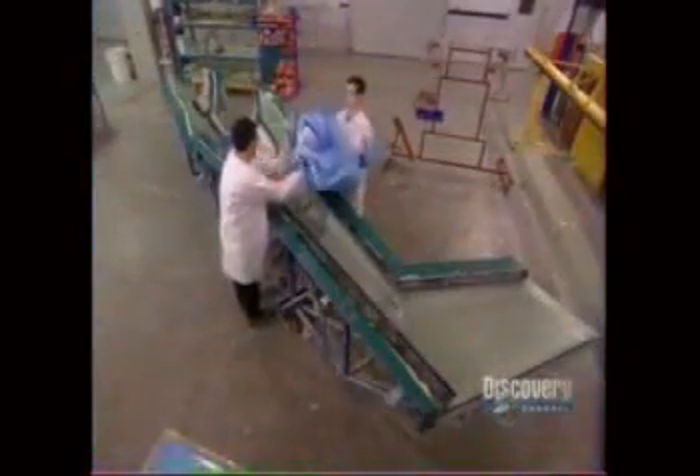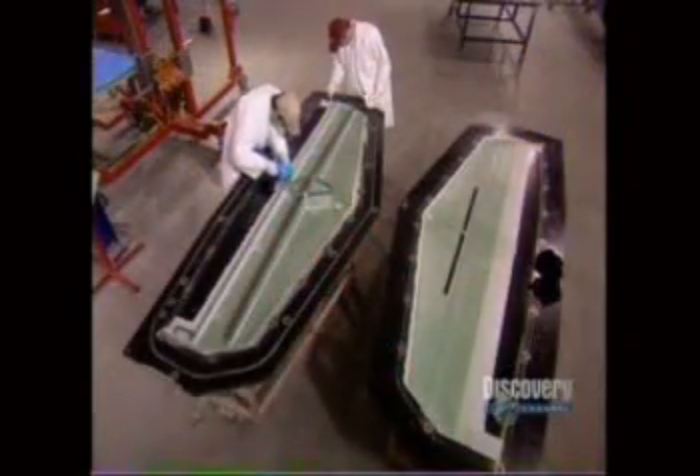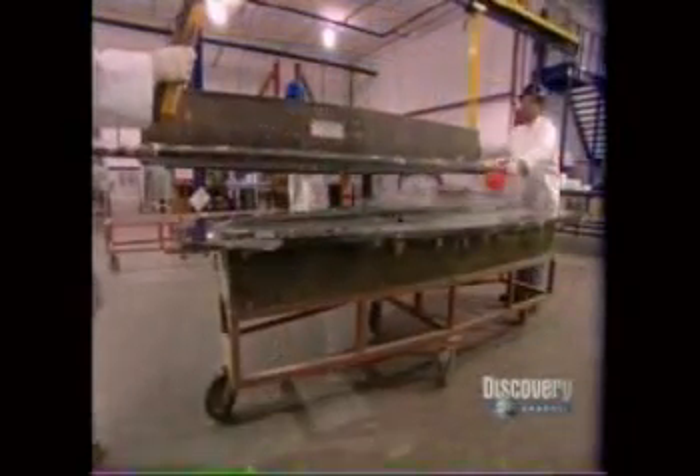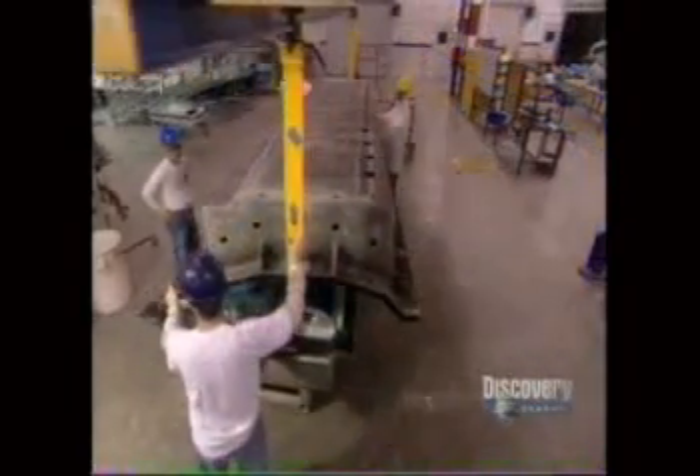Now that the mold is airtight, it can begin to cure. They put it into an oven at just over 100 degrees for eight hours. Once the molds come out of the oven, workers install the internal structure. Then, using the same epoxy resin they used earlier to laminate the fiberglass and carbon fiber fabrics, they bond the tail's upper and lower shells together. They do the same with the wings. The parts are left to cure overnight.